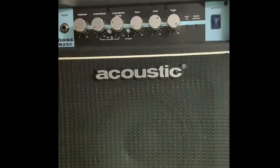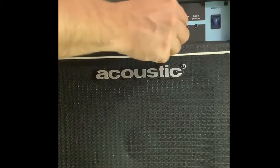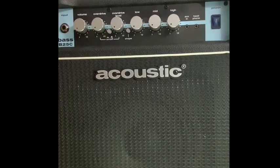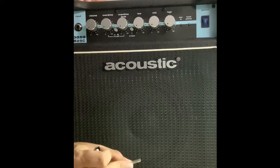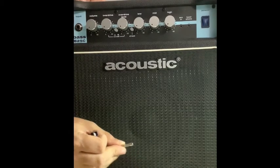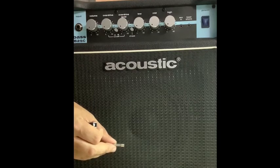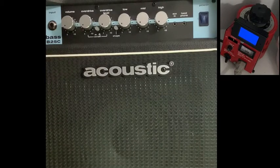So the first thing we're gonna do is turn it on and see if it works. Well, I guess the first thing we ought to do should be check the fuse. Here we have a 315 milliamp fuse. It looks like it's in good shape. The back of the amp says it should have a 315 milliamp fuse, so that's good. So let's plug it into the Variac and see what happens.